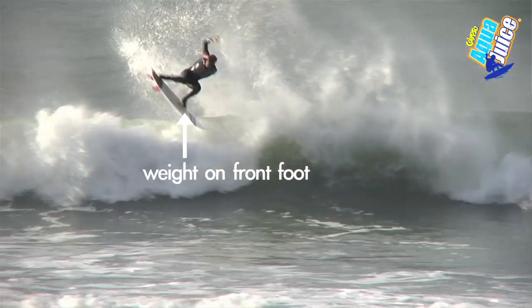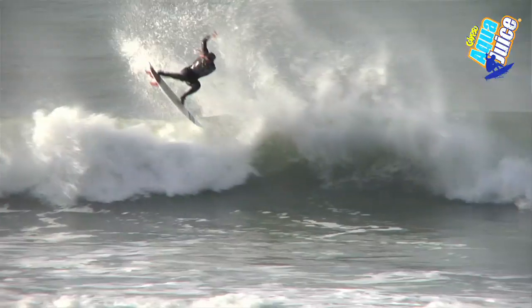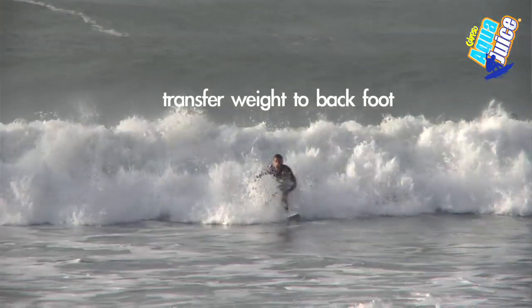Try to land with the weight on your front foot to stop you from spinning out of control. As you complete the landing, transfer your weight back onto your back foot to complete the ride.